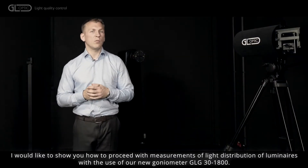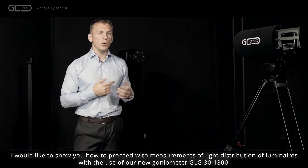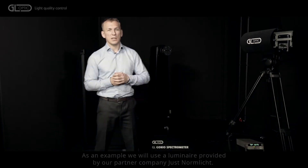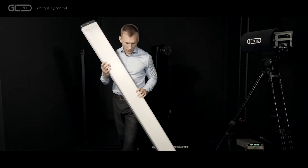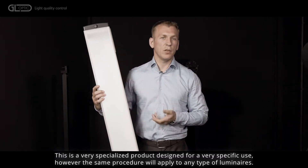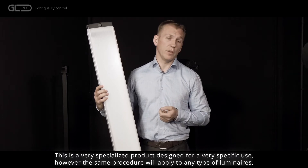I would like to show you how to proceed with measurements of light distribution of luminaires with the use of our new goniometer GLG-301800. As an example we will use a luminaire provided by our partner company. This is a very specialized product aimed at very specific use. However, the same procedure will apply to any type of luminaire.